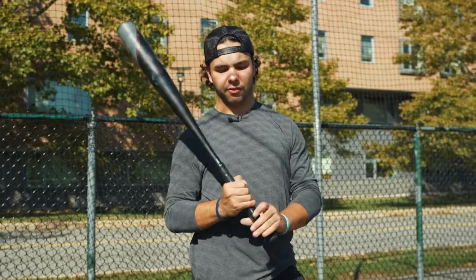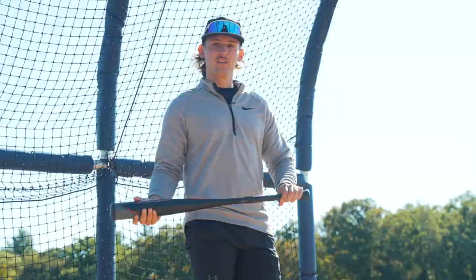Wow, that's gone. Swinging with the new Axe Strato today. The Axe Strato — new flared knob, the brand new flared handle. Take a couple swings, see how it feels.